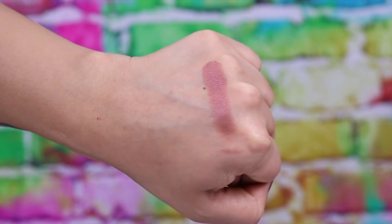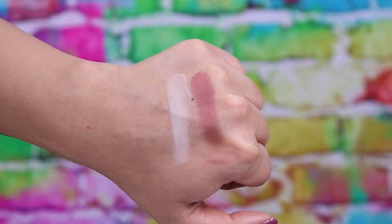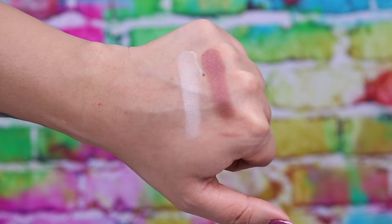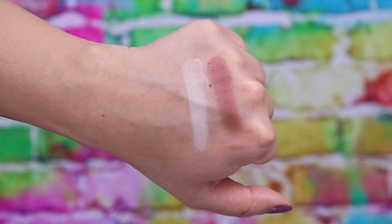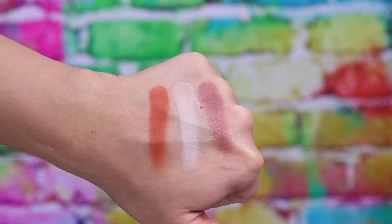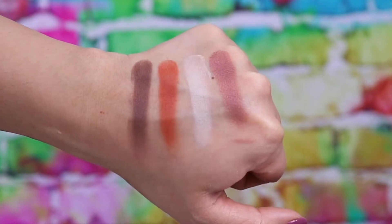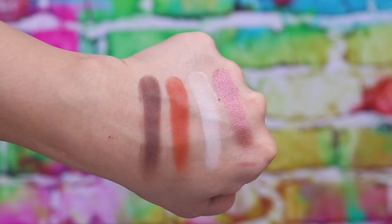Shade 1 is a really pretty plumish mauve metallic shade — pigmentation is excellent and colour payoff is amazing. Shade 2 is a very pale off-peach matte shade; very pigmented but on deep skin it will show up quite ashy. I've been using it as an all-over lid shade to set my primer before applying further eyeshadows. Shade 3 is another matte shade — so intense, like a beautiful rich orange-red, amazing for spring and summer. Shade 4 is a matte, cool-toned deep dirty-looking brown, great for smoking out any look or using on the lower lash line.